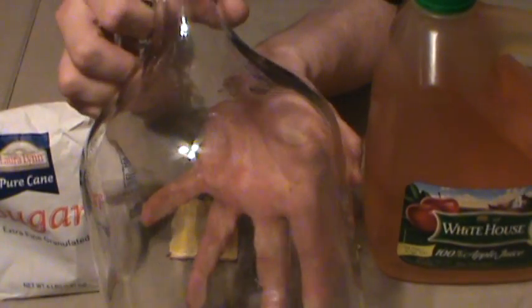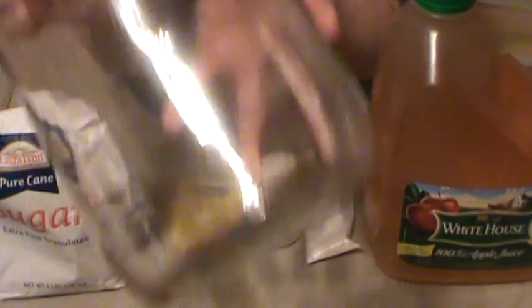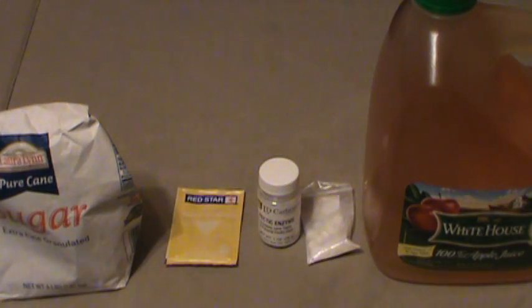Let it sit — minimum three weeks. I recommend taking some masking tape and a Sharpie, writing the type of wine, your ingredients, and the start date on the vessel, then letting it sit. I usually go four to five weeks because I get busy and forget about it, and forgetting about it is a good thing — the longer it sits, the better it's going to be. You can't let it sit too long as long as you've got that airlock attached; it's not going to oxidize or turn into vinegar. That's the problem with hobo wines — no airlock. Go ahead and buy the cheap airlocks; they're about $1.50.